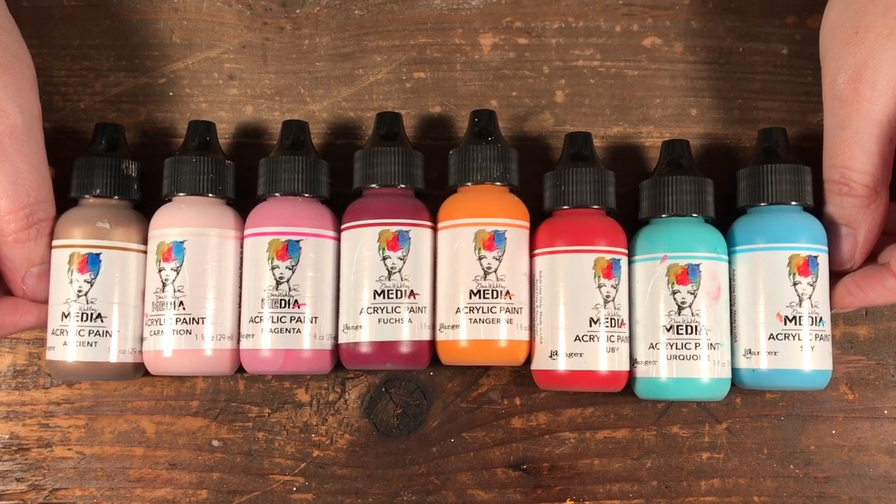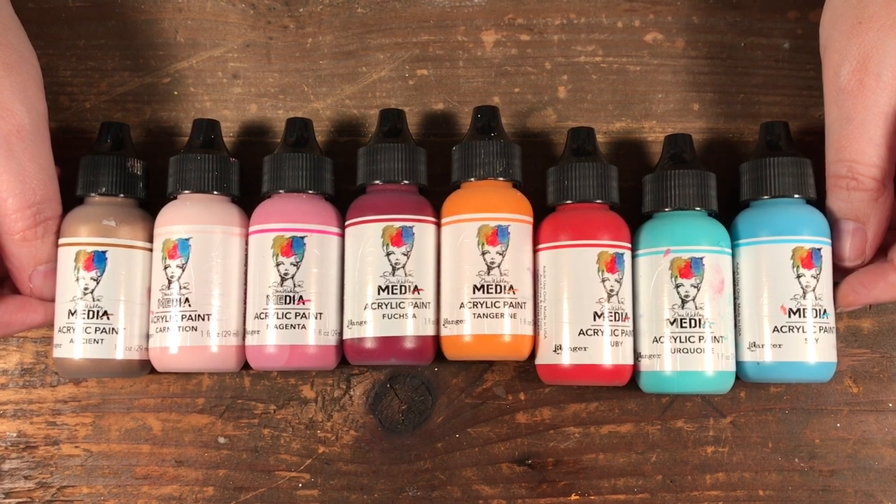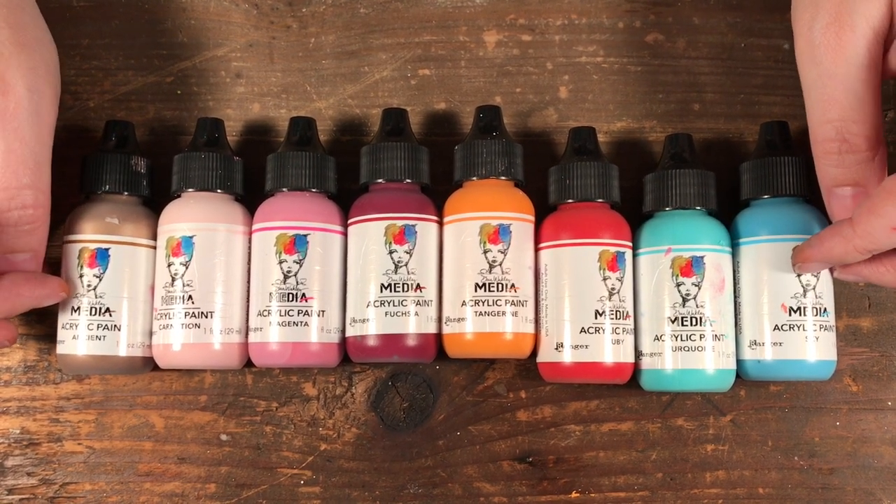Hello, welcome to Scrap Time. My name is Christine and in this video I'm going to be showing you a few of my favorite things for the month of July, starting with the Dina Wakley Media acrylic paints.